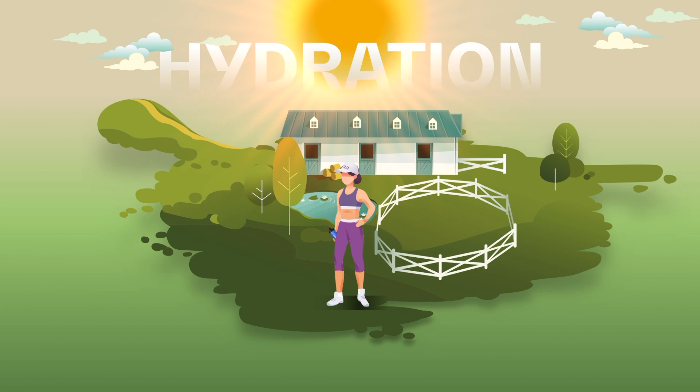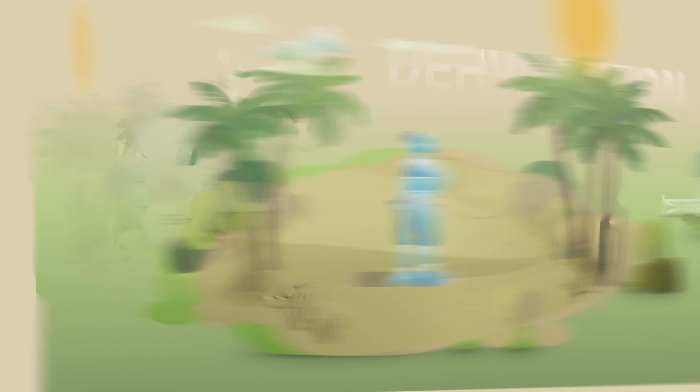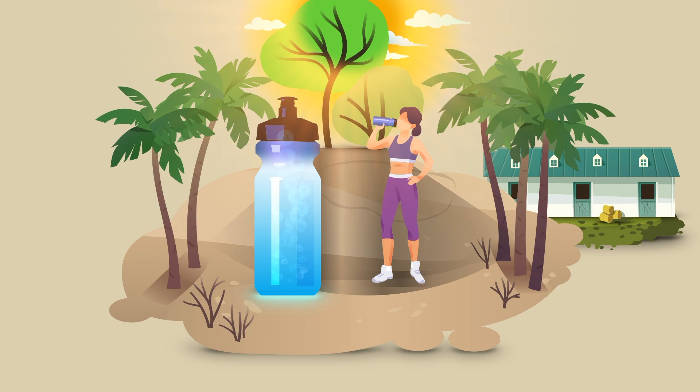Hydration is vital. Even the smallest degree of dehydration can negatively impact your physical and mental performance as well as your health. As soon as you start your acclimatization process, implement the following: drink regularly and at all times, especially before, during, and after training sessions.